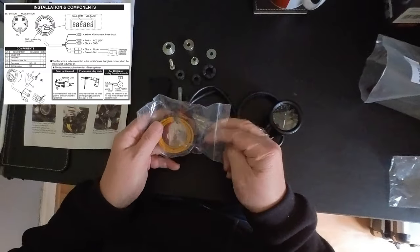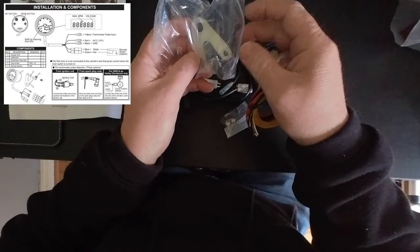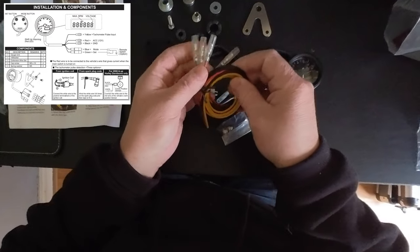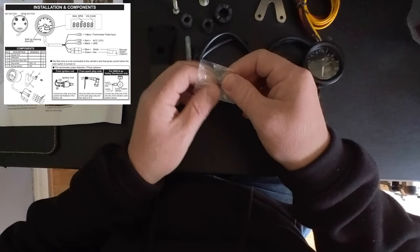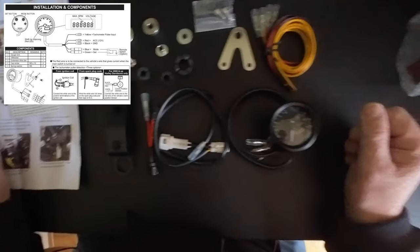There are the setting-up instructions for the rev counter. That extra wiring you don't need. There's a little mounting bracket — that bracket is for fitting this rev counter to any other model of bike, as this is a generic rev counter that can be fitted to various bikes. And there are the two little set screws that fix the tachometer to the mounting bracket.